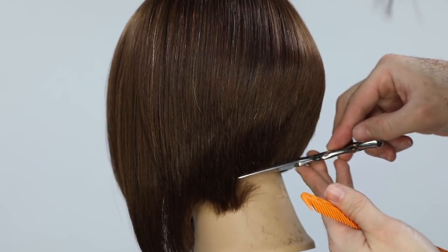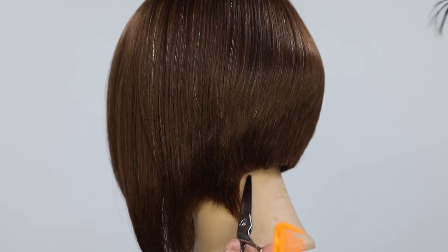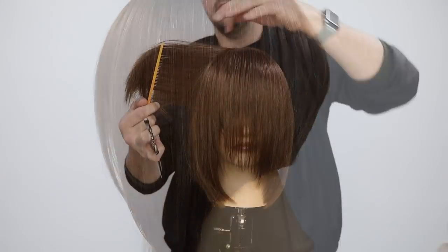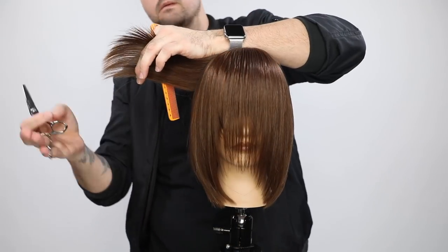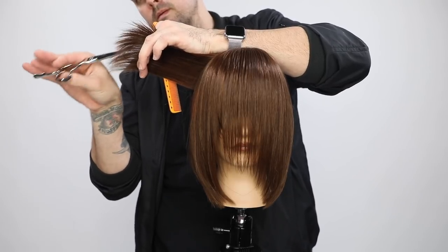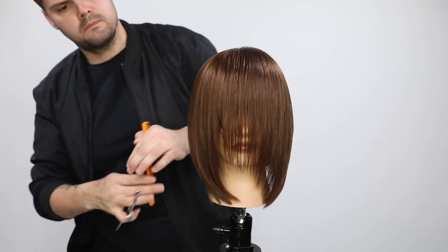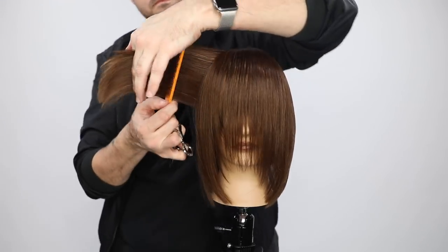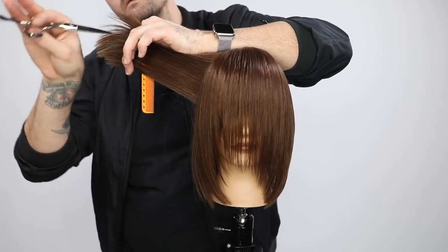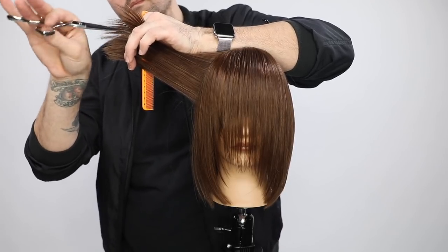This is a process I'll spend about 10 minutes on — going through cutting and defining that line. A lot of people skimp on this because they don't have the time or didn't know that's what people were doing. Now I block out enough time to put those final details in. Then I go through doing point cutting technique — just softening the edge. I hold the hair directly out, look for bulky points, and go in vertically with the blade to soften that edge.